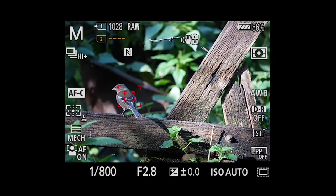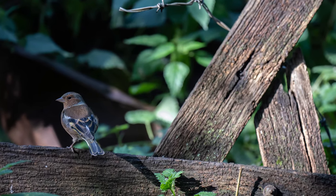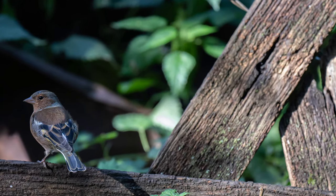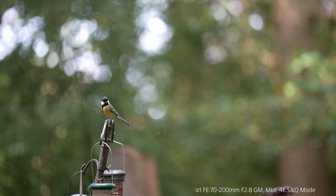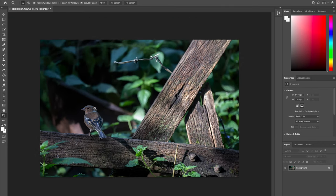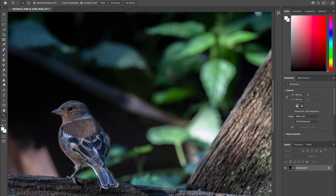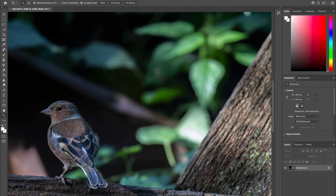That lightness really makes a difference — it's almost like I don't realise I'm holding a 70-200mm lens. I've also used the crop factor, increasing the focal length by up to another 100mm, which makes this lens 300mm using the 1.5x conversion to full frame. It's really fast and the XD linear motors are spot on for silent shooting and autofocus tracking. It really is noticeably lighter compared to the Mark I.